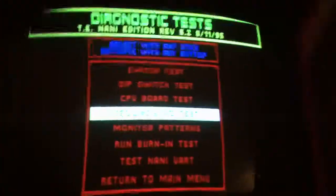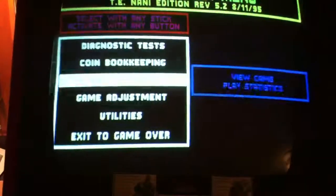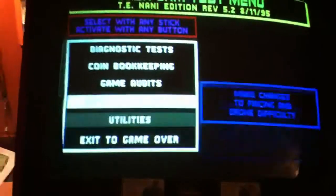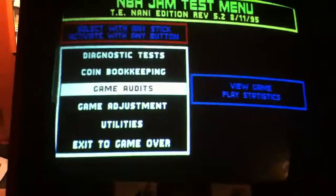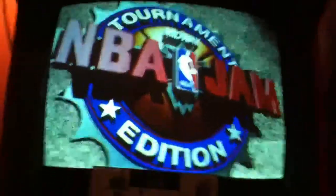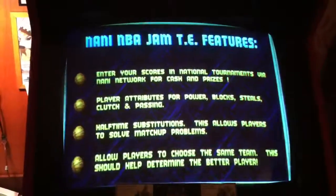So yeah, that's that. Nothing else really that I've seen in any of these other screens, and there might be some stuff in the game audits, but that's about that. I'll get these out to you probably tomorrow, just going to get some labels put on here and we'll be good to go. Alright man, enjoy.